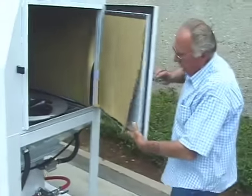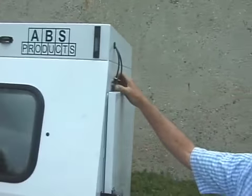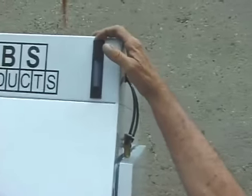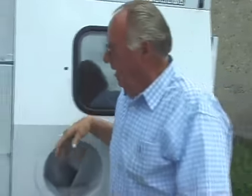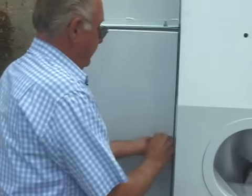It's got a double-lined door with a refrigeration-type latch and safety door interlaps. There's a flow meter up here which tells you when the dust bag or cartridge needs to be reversed. Reverse pulse blows inside the filter and cleans it.